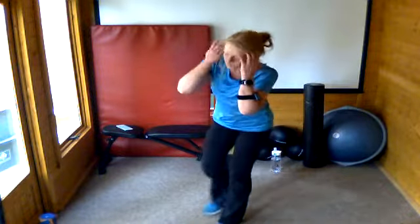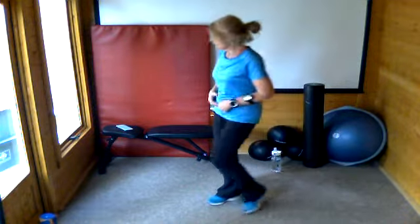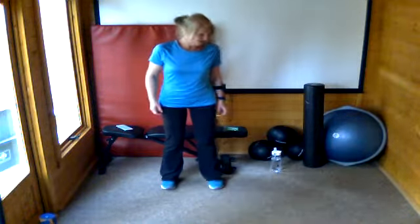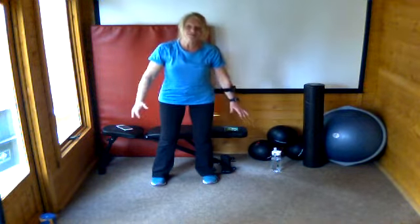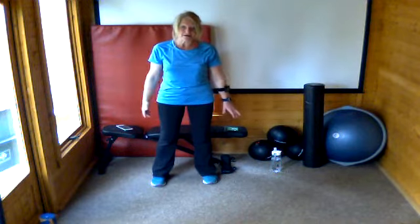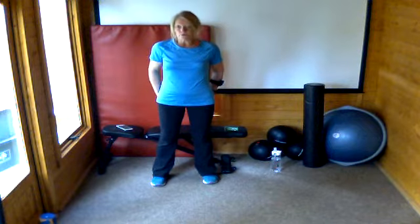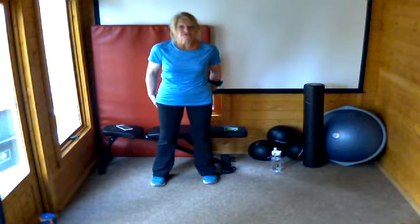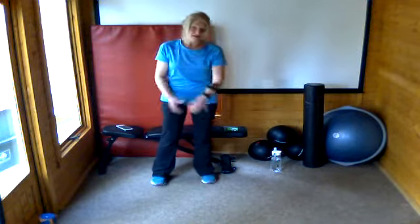The next thing we're going to do is a standing squat. Squats feature in nearly every exercise video. For this one you're going to need your chair. Make sure your hips go back and your knees stay tucked behind your toes — you're just going to sit down until your bottom just touches the chair, then stand back up again. Push through the heels to stand up and squeeze your bottom muscles.